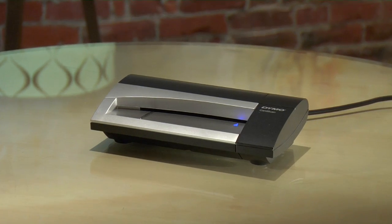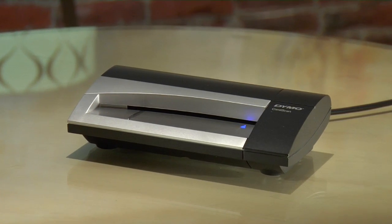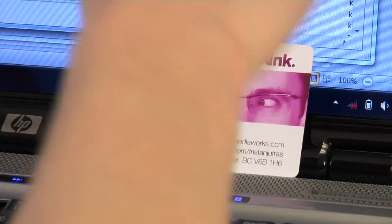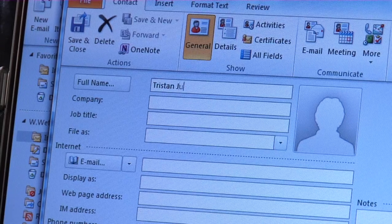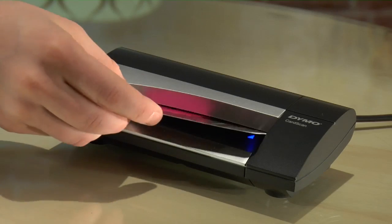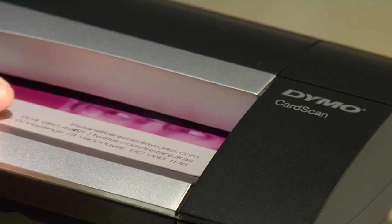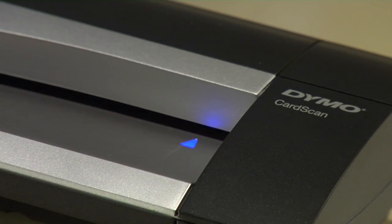That's where the CardScan Executive from Dymo comes in. It simplifies the process of capturing the data without having to spend hours of drudge work sitting at your keyboard tapping out email addresses and phone numbers. It uses high quality scanning optics and smart software to grab information directly from business cards, emails, and even web pages.